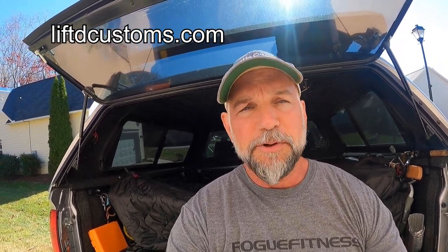I got these from Lifted Customs. They also do tunes for the Toyota Tundra and the Tacoma, and I believe the 4Runner. I didn't look into those specifically, but they do sell tunes that can help the performance of your Tundra and a few other things. So check out their website for Lifted Customs — I'll put a link in the description. This is not a paid sponsorship; I just saw them and wanted to get them.